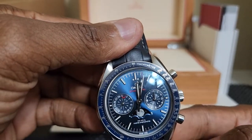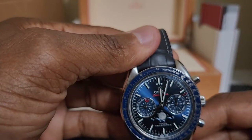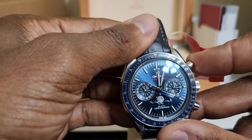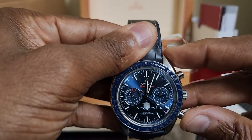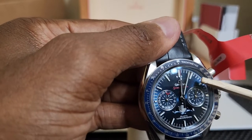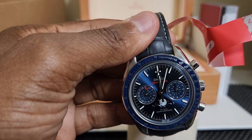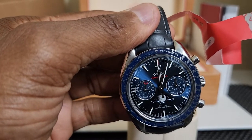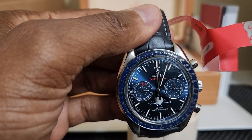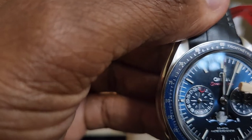Usually the hand does not jump back to 12 o'clock — this is the first time it jumped back twice in a row. The smaller second hand still doesn't move. I immediately called eBay and explained that the watch is not working, and I also contacted the seller and explained exactly what happened.